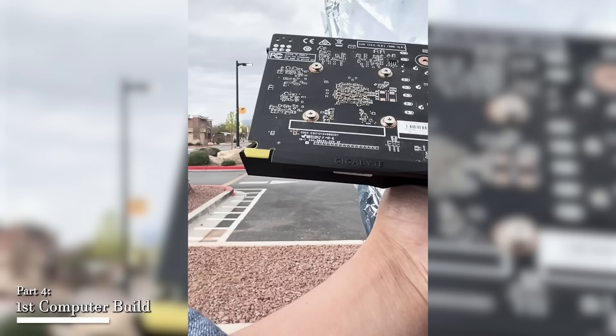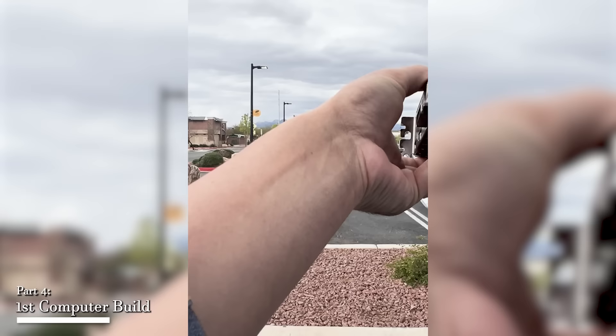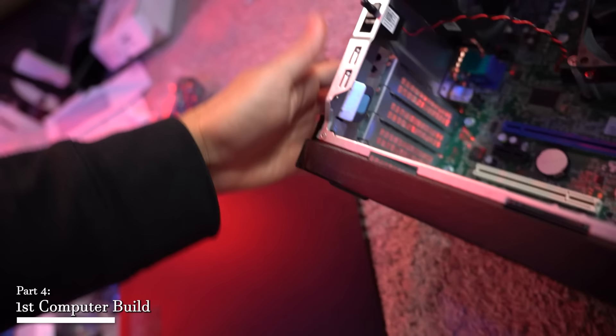We met up with the seller. I asked to take a look at the card, asked what he used it for — he said gaming, only two or three months, then he bought another card. We completed the transaction at $100 for the Zotac 1650. All we had to do was pop it in and we were good to go.